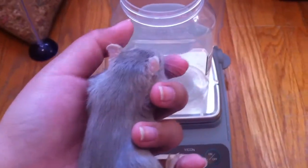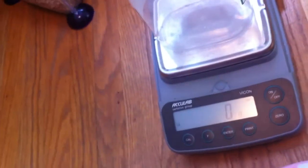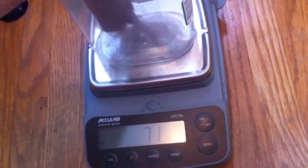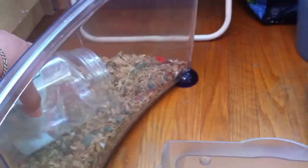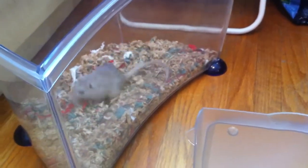Now taking your pet, you're just going to want to slowly place them into the container, and at this step, if you want, you can give them a treat just to keep them from moving so much. And as you can see, the scale is kind of figuring out, and once it's locked onto a weight — as you can see, it's locked onto 70 grams — you can take your pet out and place them back into their cage or their little travel carrier.